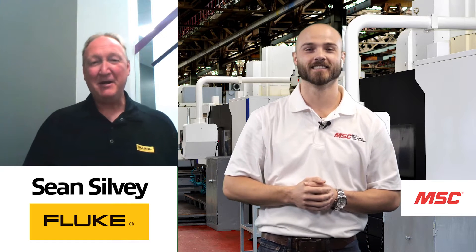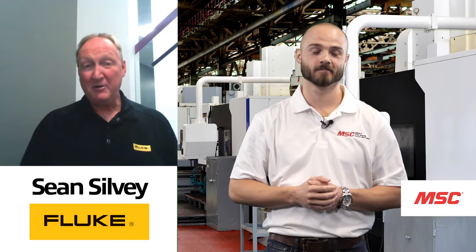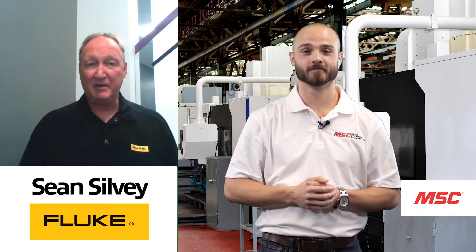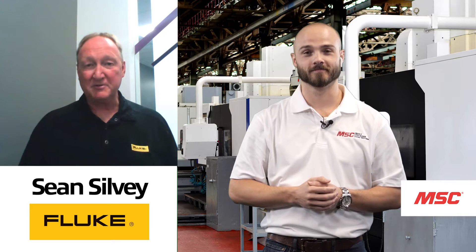Thanks Eddie. My name is Sean Silvey. I'm a product application specialist with Fluke. My goal is to help educate and train our customers on our products and to help troubleshoot their applications when they're out in the field. So it's a win-win for Fluke and our customers.